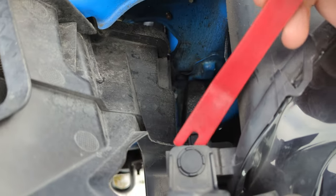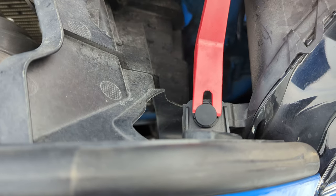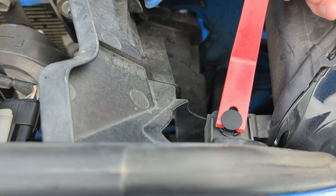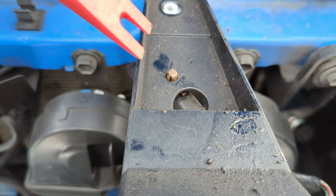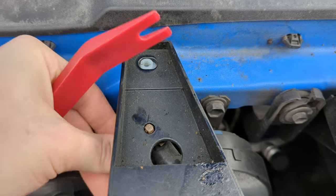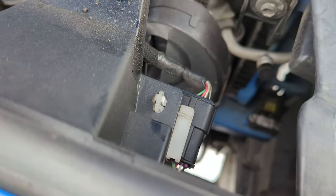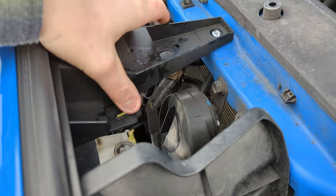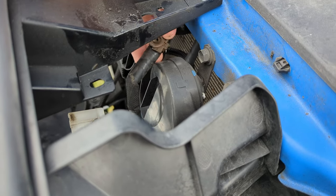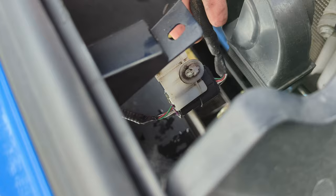You can use a flat head to get this out, but I'm going to use my nylon pulls because I have them and they work great for this kind of stuff. All you got to do to get this out is push on the corners there while you push down and it should just pop right out like that. Same thing goes for this one — push your corners down as you push down. Now that we got those two push tabs out, you can see this is just dangling here for that sensor. We can go ahead and unplug that sensor.